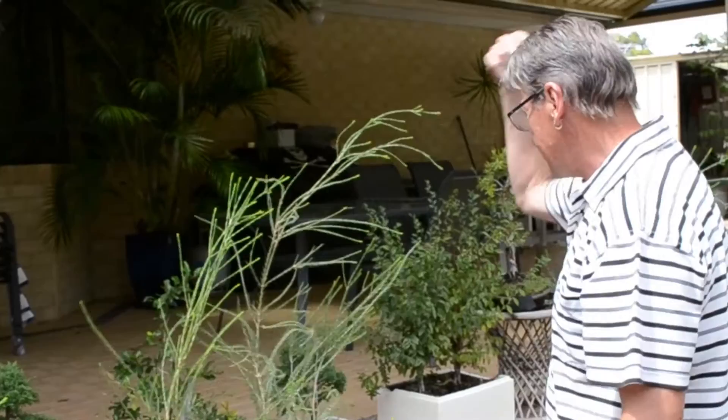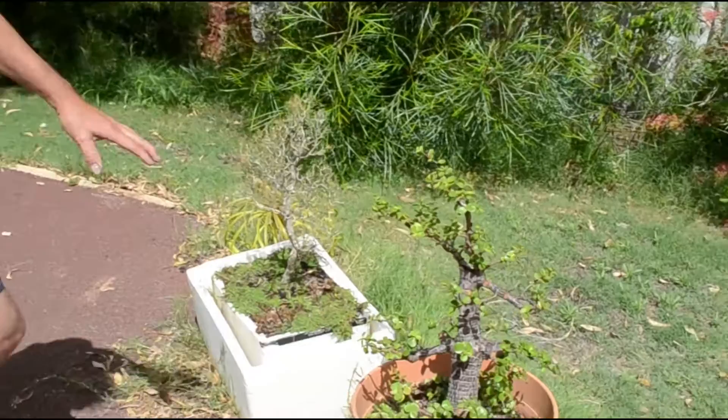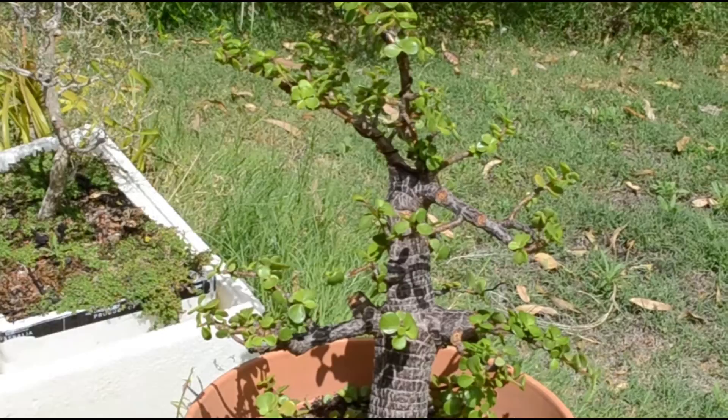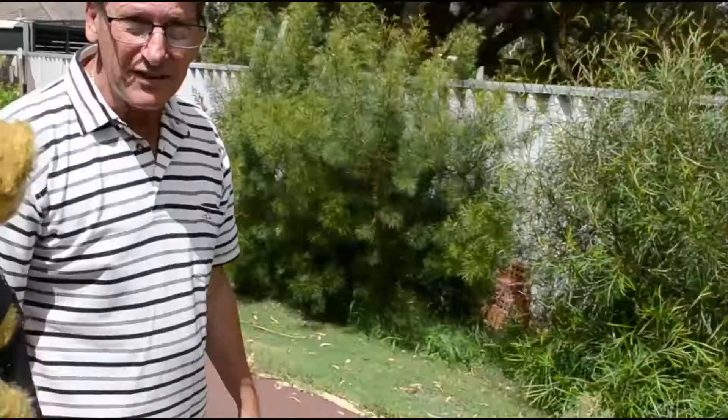I've been experimenting with these at the moment — it's called the money tree. There are two different ones there. That was two all in one tree. I decided to divide it to put different soils in it. That one's not growing and this one is growing. Experimenting — that's what you've got to do. When you're trying different things, you're experimenting all the time.